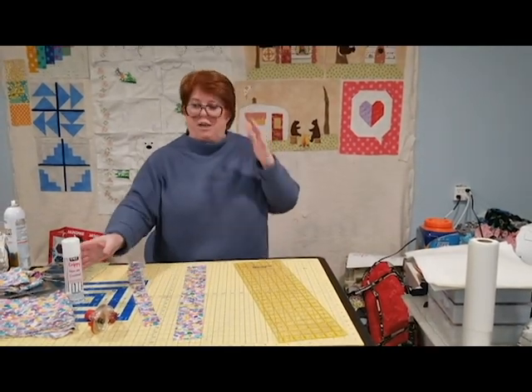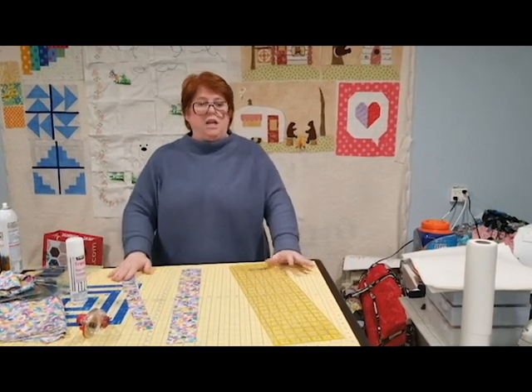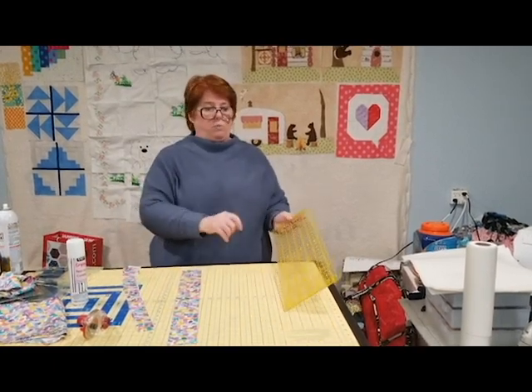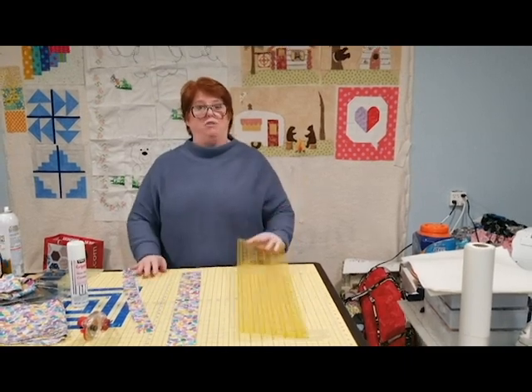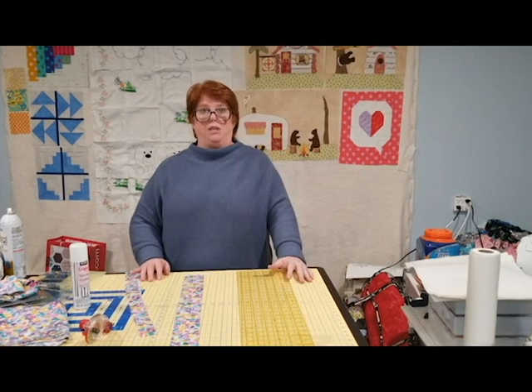Now another thing you can do is we sell a grippy spray in the store — I talk about it in all my classes. Y'all can spray the back of your rulers, and mine does have grippy on it, because that will help grab your fabric as well.